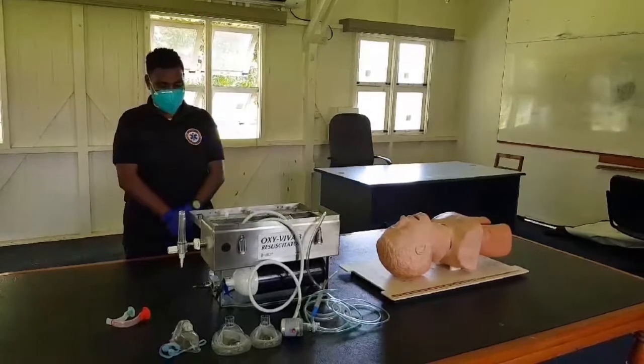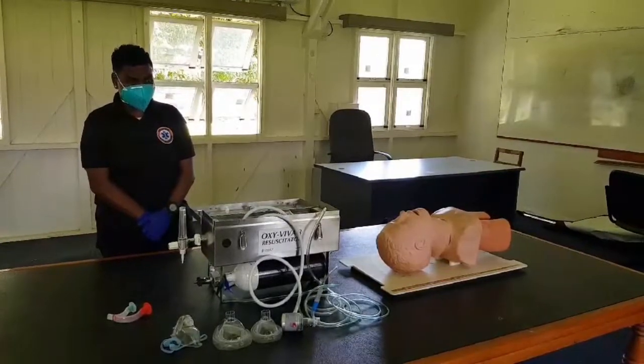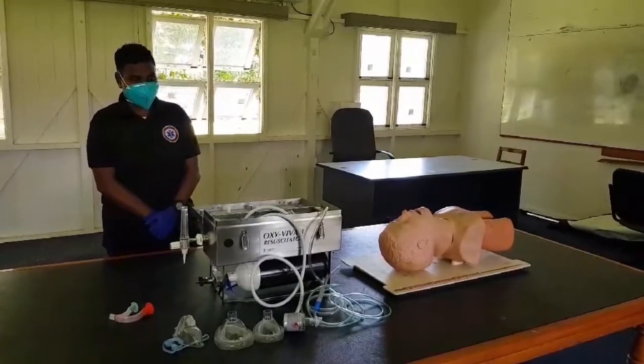One of our volunteers at FACT will be demonstrating how to use the Oxvivor 3 for oxygen therapy.